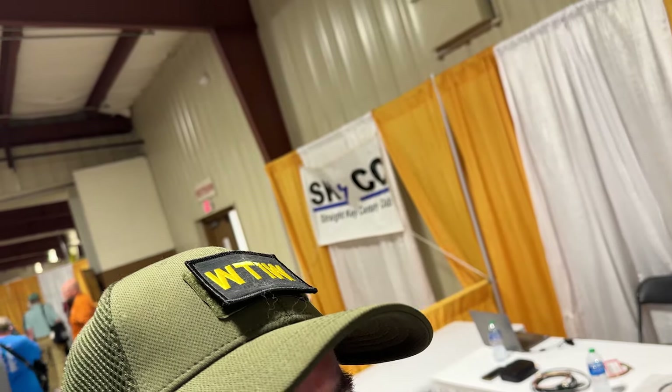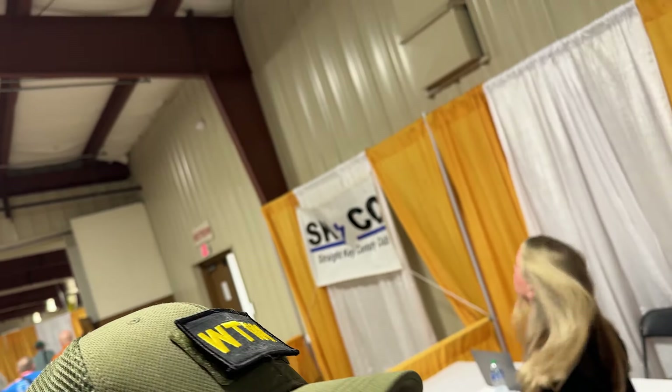Hey guys, I'm with Chuck Abramson from AVR Industries. Chuck is a good friend of the show, and we want to talk about some cable stuff they've got going on here at AVR. Chuck, how are you doing today? So what's new at AVR?